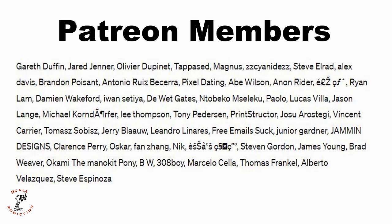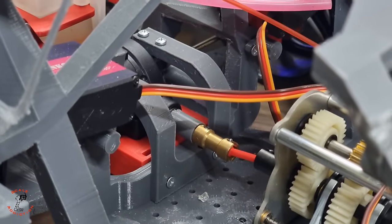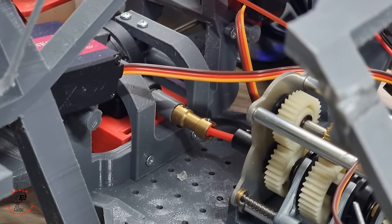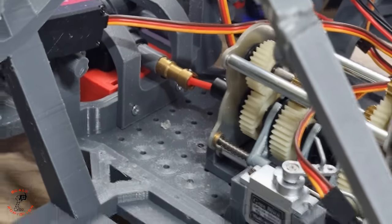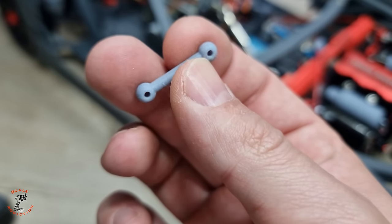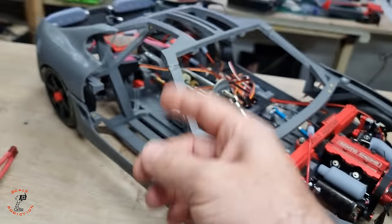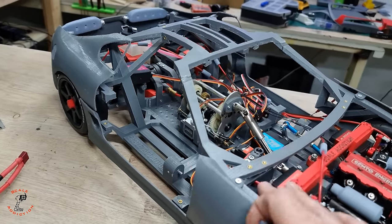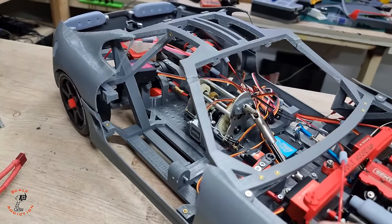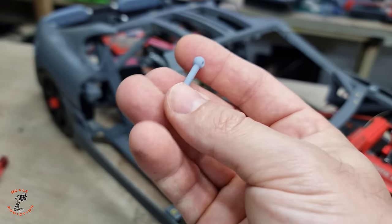This video is also brought to you by these Patreon members. The drive shaft here is temporary and also 3D printed - it's 28 millimeters - but we're going to have to find another one because this one won't hold for sure. Right now I can see it's been twisted, so we need to find a proper drive shaft close to 28 millimeters.